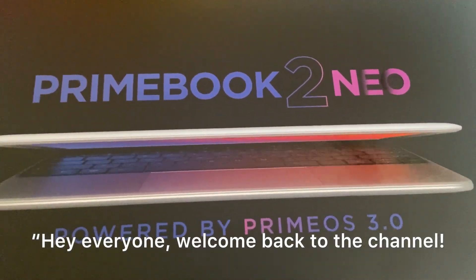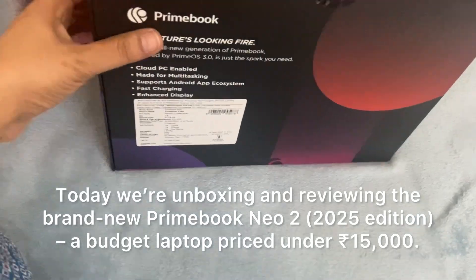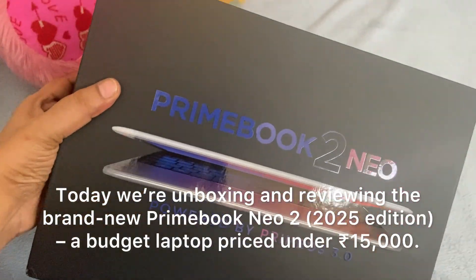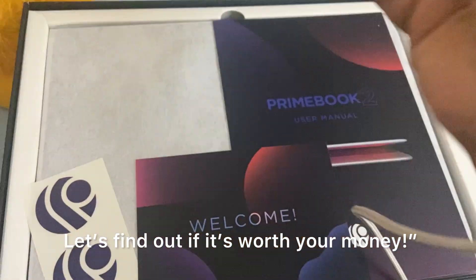Hey everyone, welcome back to the channel. Today we are unboxing and reviewing the brand new Primebook Neo2 2025 edition, a budget laptop priced under Rs. 15,000. Let's find out if it's worth your money.